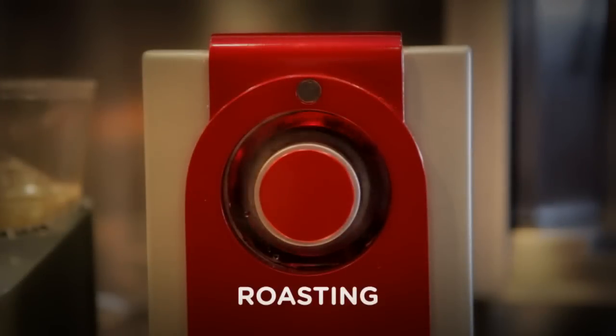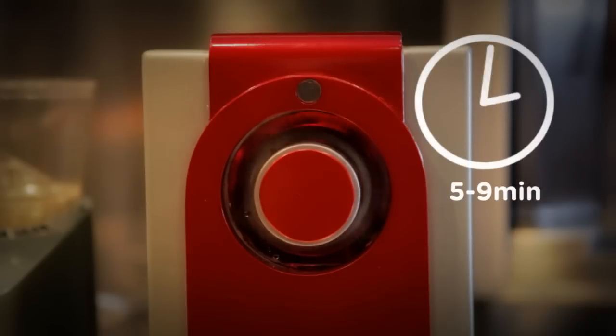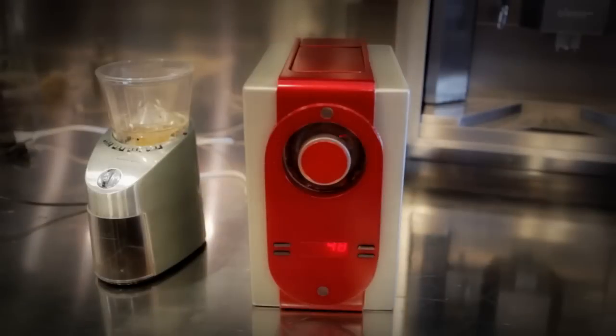The light is red when roasting. It only takes 5 to 9 minutes. Coffee roasting produces smoke, but our cartridge has a filter preventing smoke and odor.